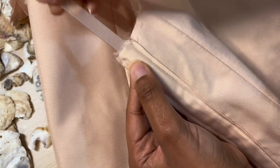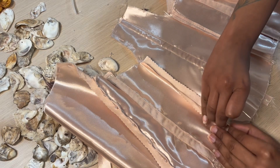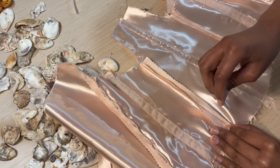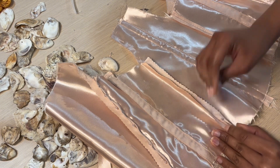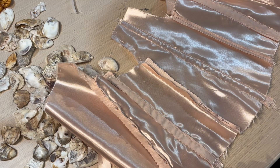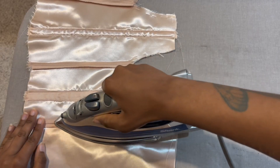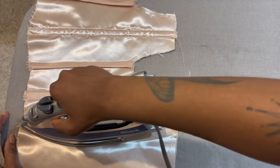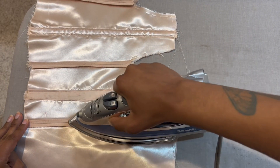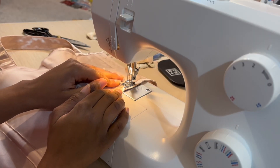Then we are going to add boning just to give the bodice a bit more stiffness. I'm doing some pretty nice finishings for the inside of my bodice. You're also probably noticing that the inside of the bodice is shiny instead of the outside, but I did this on purpose because I was thinking of how an oyster is — on the inside it's very shiny while the outside is more muted. Let's take a moment to appreciate how clean this is; this was my first time trying stitching the ditch.